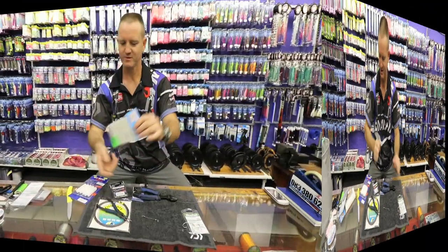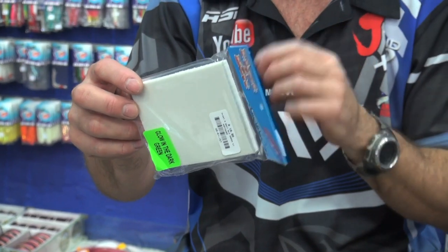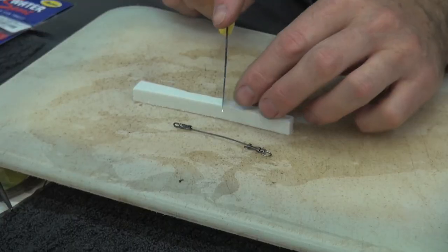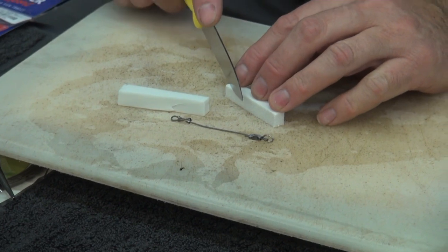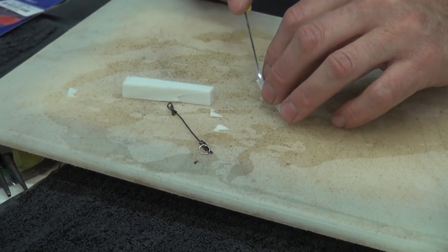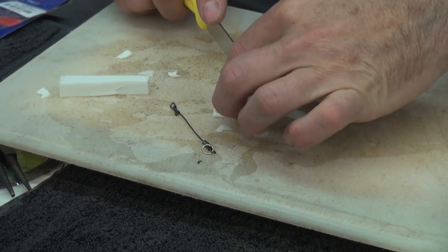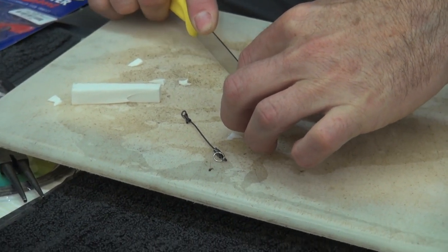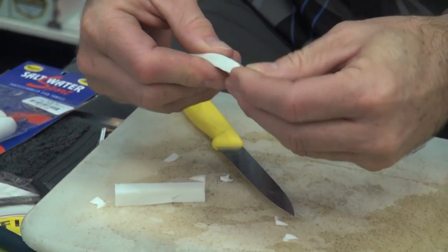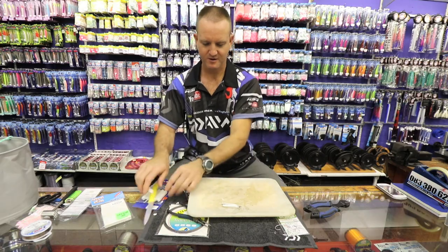I'll cut some now for you quickly. This is glow in the dark foam — if you shine a light on it, this will glow. You don't need to use glow in the dark foam if you're fishing during the day, but at night time it definitely makes a big difference. Now all I'm going to do is just shape the foam the way I want it to be. Make a slit down the centre of it, open it up, stick it in the centre, and then we're just going to take some cotton and tart it up.